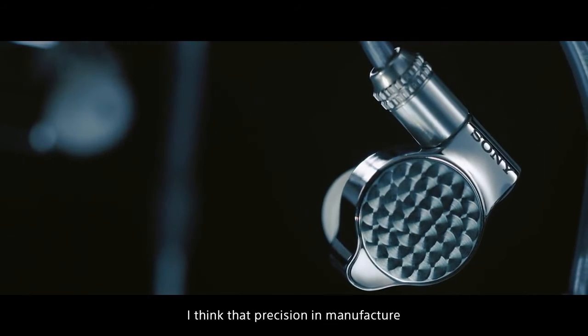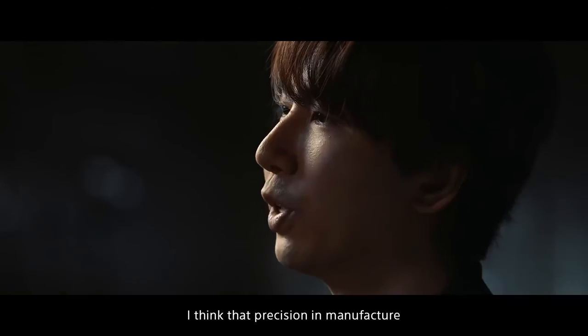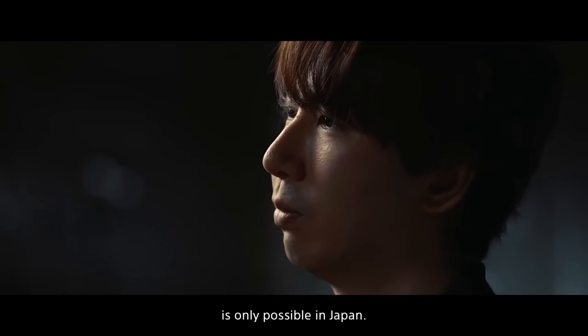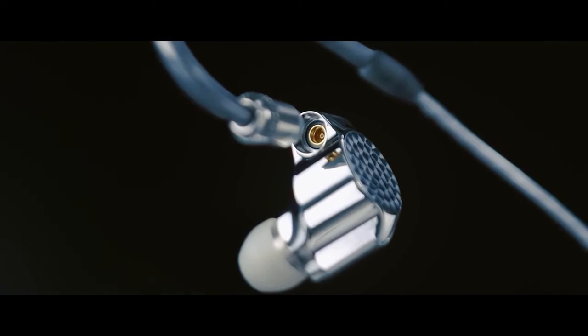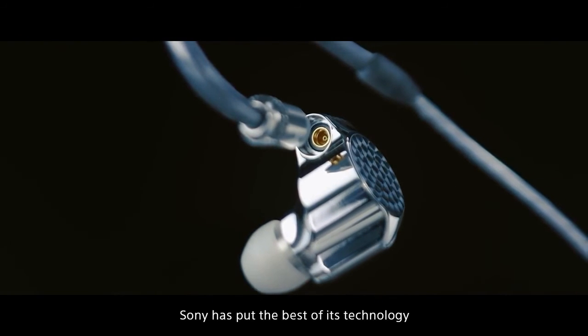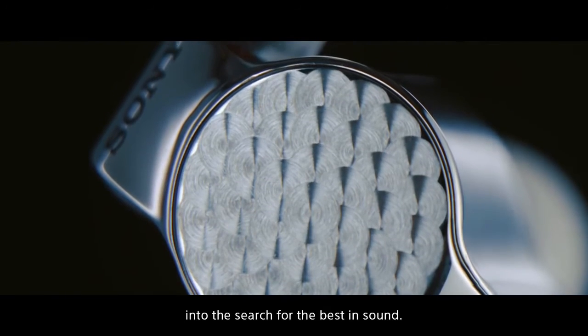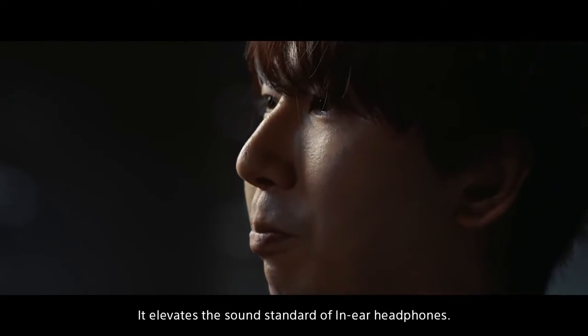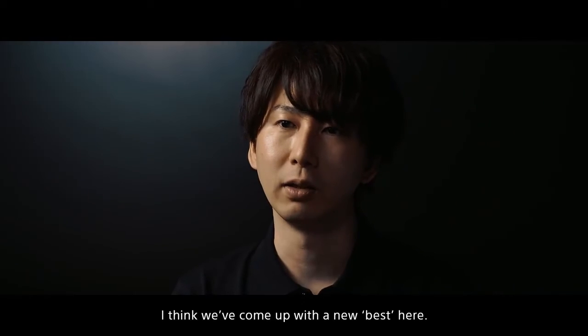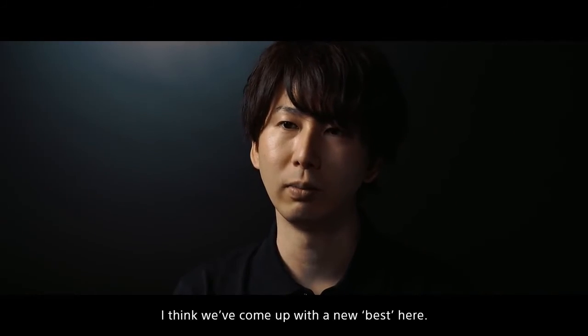All manufactured outside Japan. I believe that this level of precise assembly is something only Japan can achieve. To pursue the best possible sound, I believe fully investing Sony's technology is what defines the Signature series — changing the concept of in-ear headphones. I think it's one of the greatest designs I've ever seen.